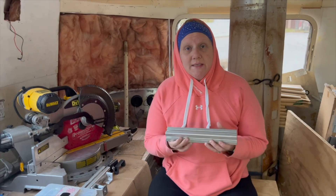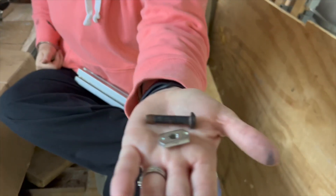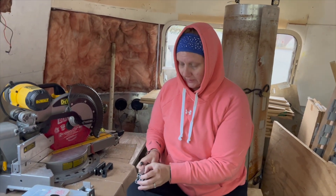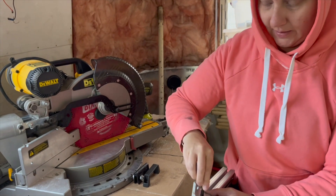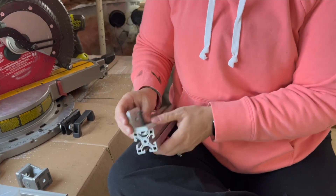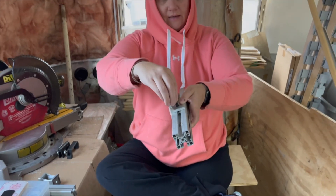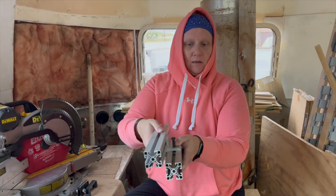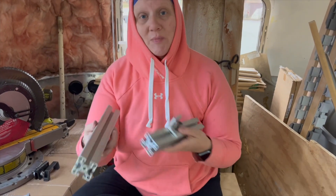There are so many different ways you can attach things to 8020 using really simple hardware. This is a T-nut and there's a bolt. I can take the T-nut and slide it in the channel, then take my bracket and a bolt and mount things in this channel and move it along the length as needed. As I turn this in it tightens and holds. Now I can take another piece and mount it here. After I tap the end I can take it and mount stuff like this.